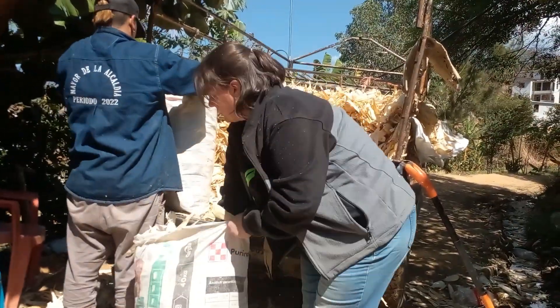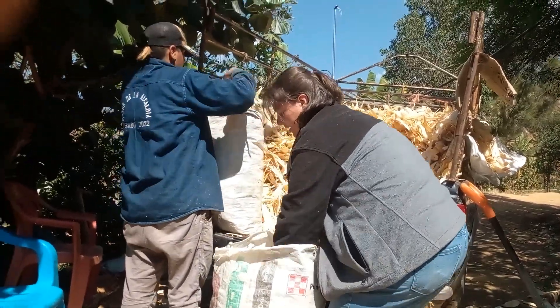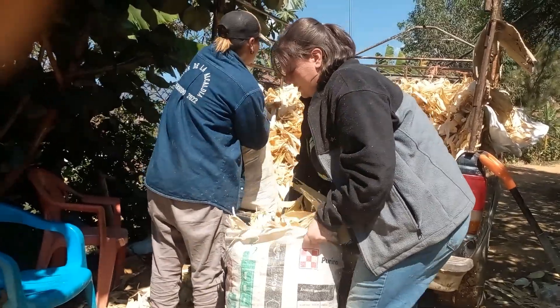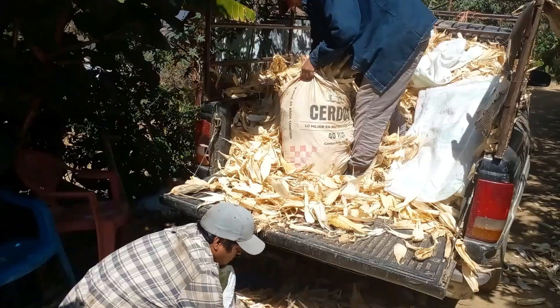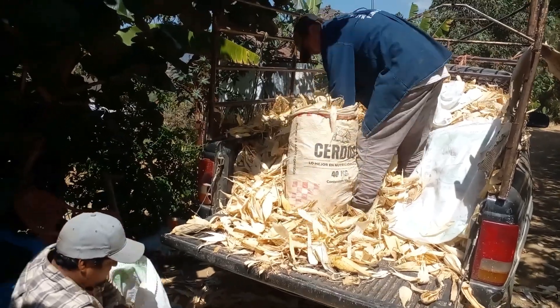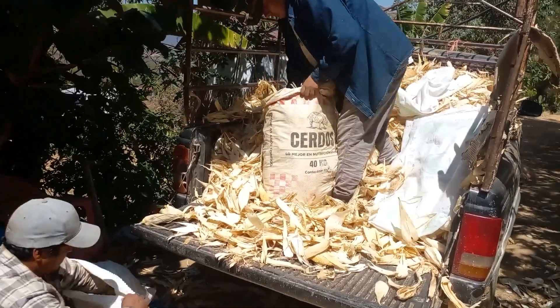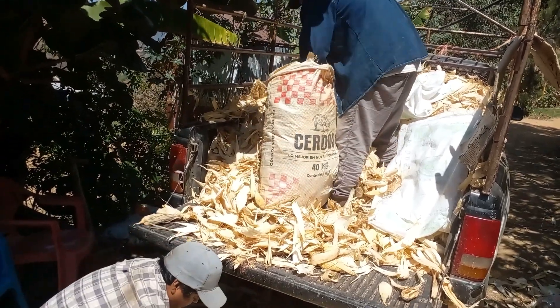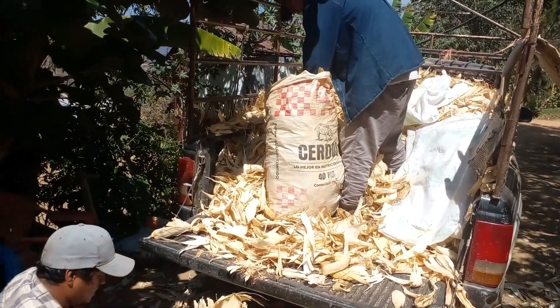So that way, like I said, in the dry season, we do everything that we can to make sure that our animals have lots of food. And so we also put this in costales because it's easier to kind of carry it to where the animals are, so we can feed it to the animals.